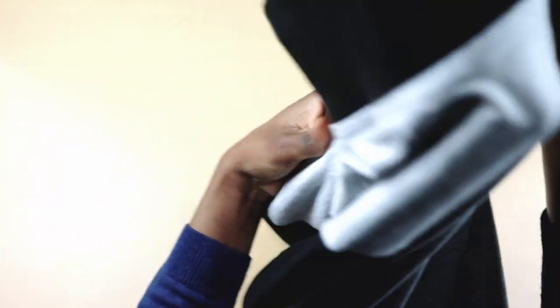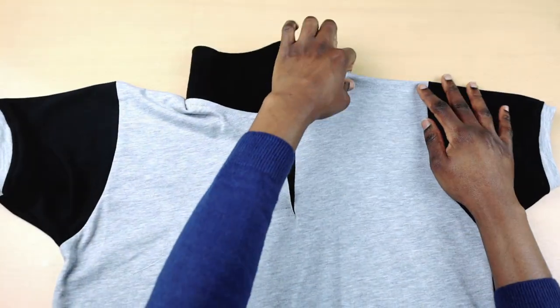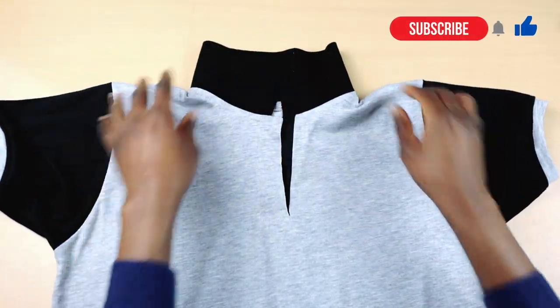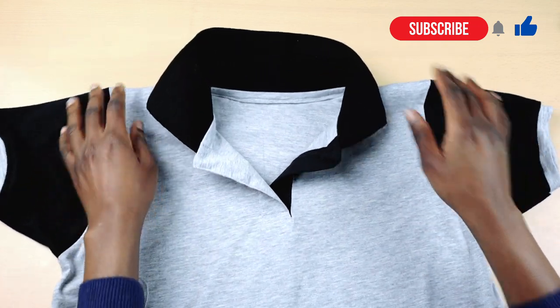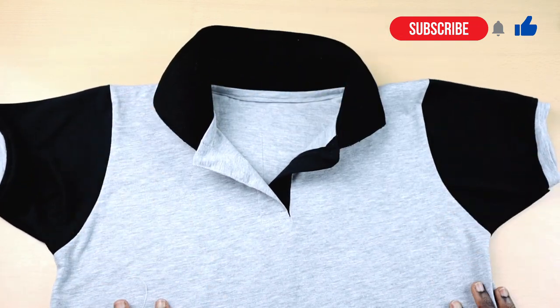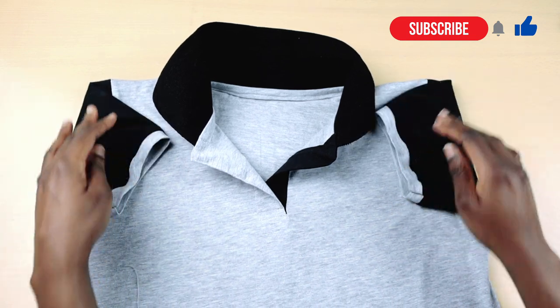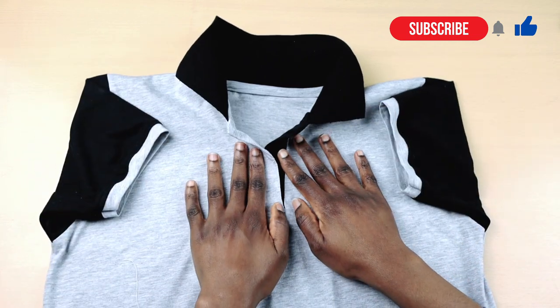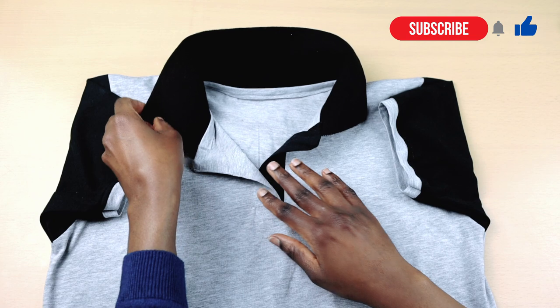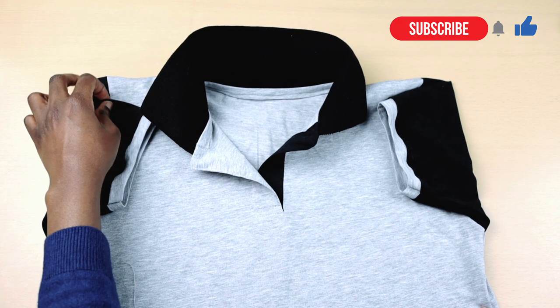Once I'm done, this is what it looks like. We have now learned how to sew a polo collar. I hope you guys have enjoyed watching this video. If you did, please give me a thumbs up and please do not forget to subscribe and also turn on your notification bell so you can be the first to know when I have a new video up. If you have any questions, please put them down in the comment section below and I'll try and get back to you as soon as I can. Until next time, my loves, have a good morning, afternoon, or night. Bye!